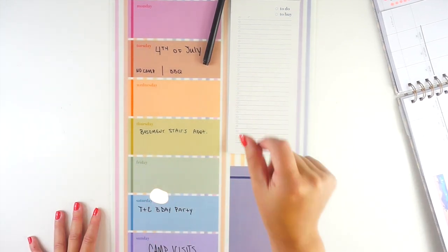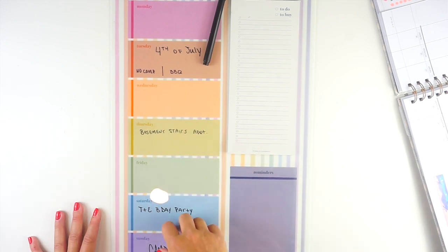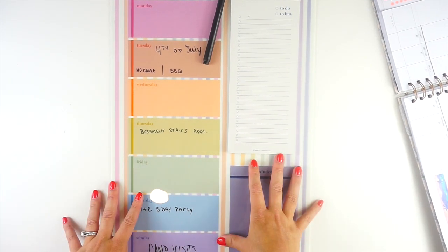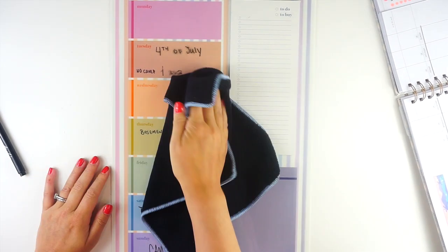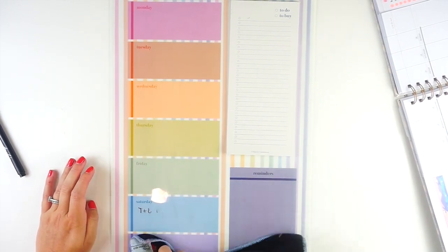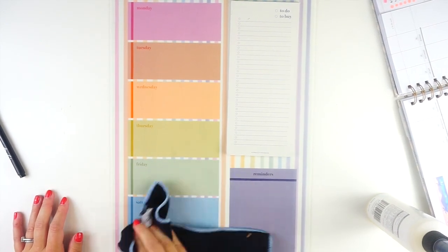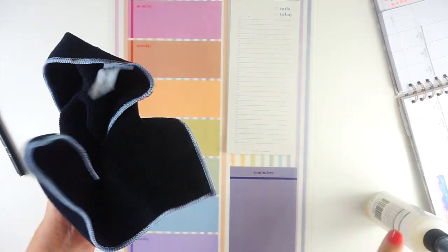We're gonna get this all cleaned up — this was still set from last week — and then we're gonna set this up with basically events only. Just events, plans, appointments, that kind of stuff. So I'm gonna get my cleaner and clean this off. That's an alcohol-based spray from MC Squares. These are wet erase markers so you can also just clean this with water.